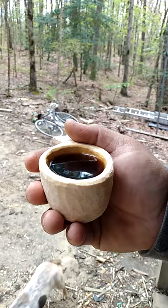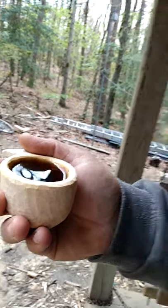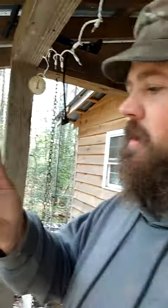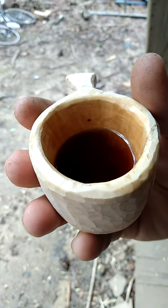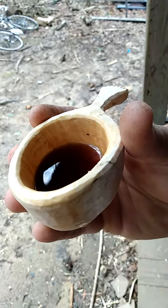All right, so the coffee cup, I measured it, it holds about a quarter cup of coffee. I haven't sealed it, but you can see it's dyeing the inside of it. And I'm counting on the coffee oils sealing the inside.